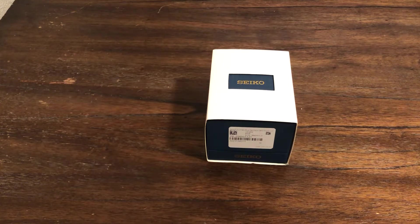Hey guys, welcome back to the channel. I have a watch in for review. This is a Seiko 5 automatic blue dial, made in Japan version, SNZG11J1. It has a retail price of $315. Let's open this up.